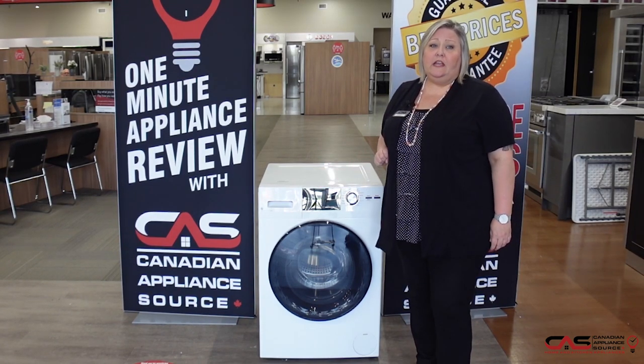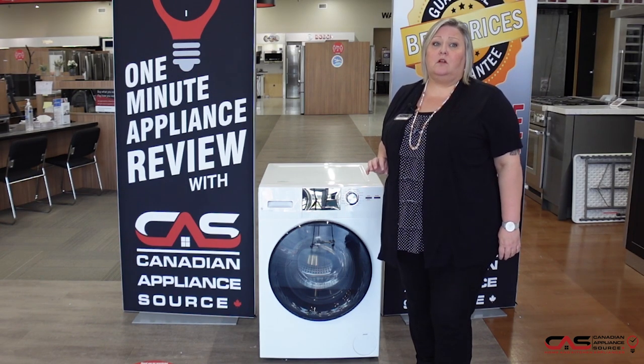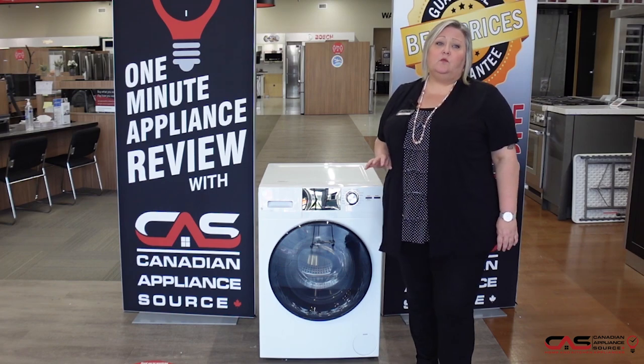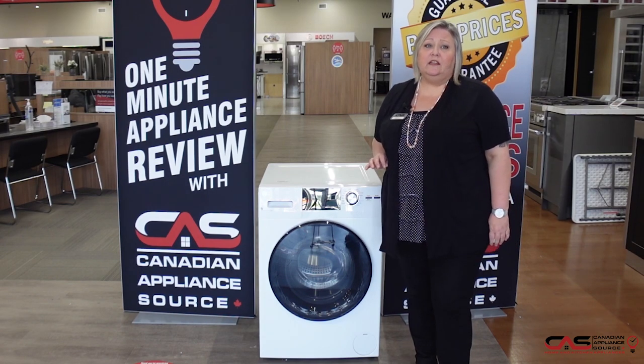It's a 2.8 cubic foot capacity, so quite large for a smaller compact size. It has steam clean, it has 14 wash cycles and five temperature settings.